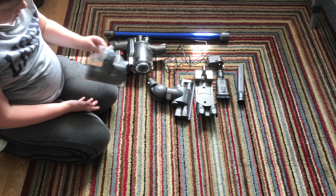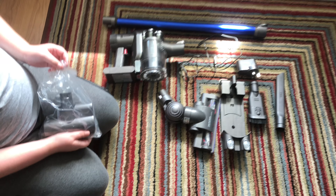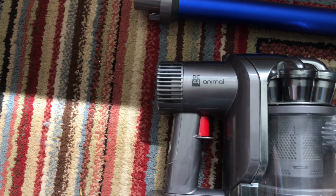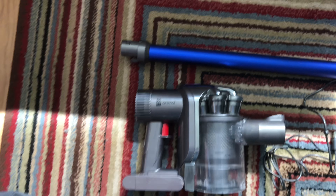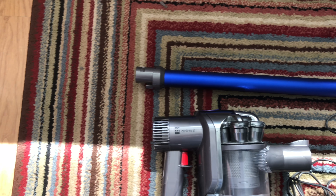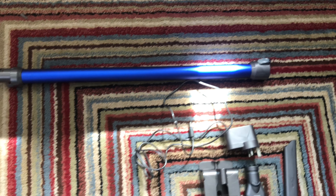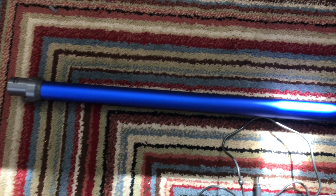Welcome to Vacuum Ad 8. Today we're doing the demo of this DC44 Animal. As you can see in the original video we had a very scratched up pole, and I managed to source one of these for a very cheap price. These poles are actually about 55 pounds from Dyson direct.